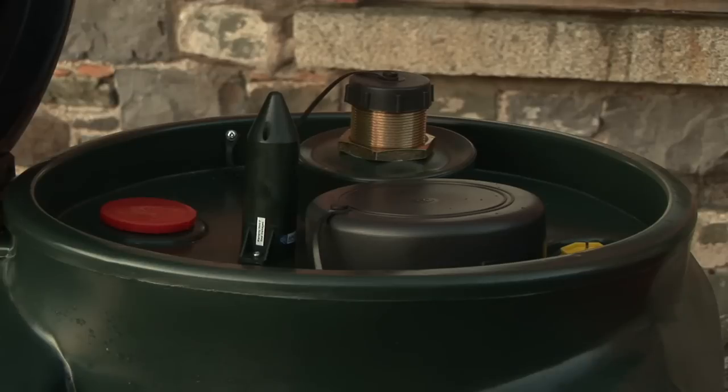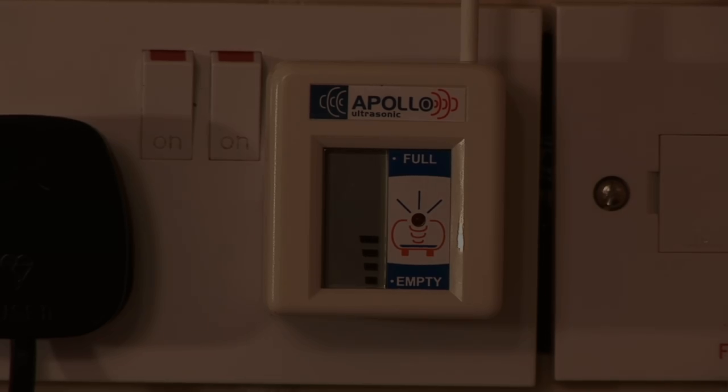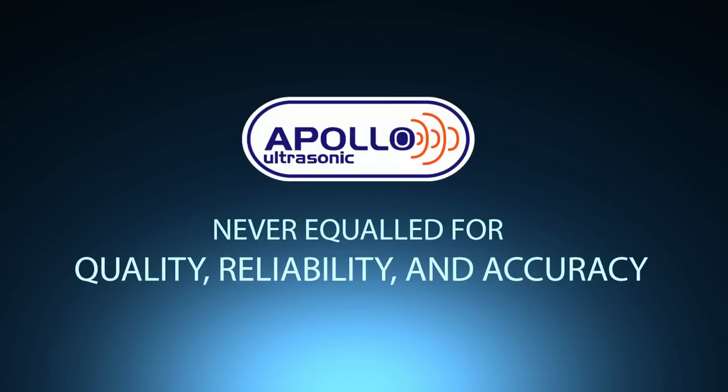You have now successfully installed your Apollo Ultrasonic oil level monitor. Apollo Ultrasonic — never equal for quality, reliability, and accuracy.